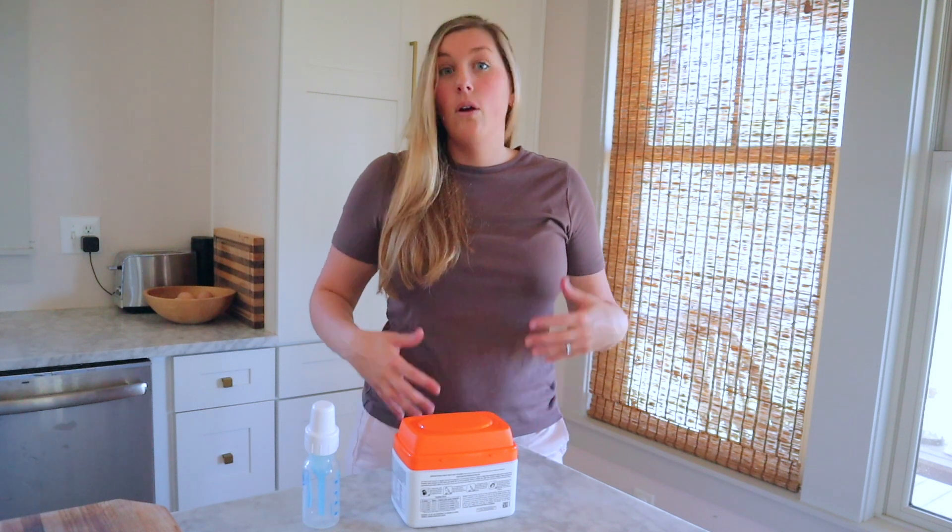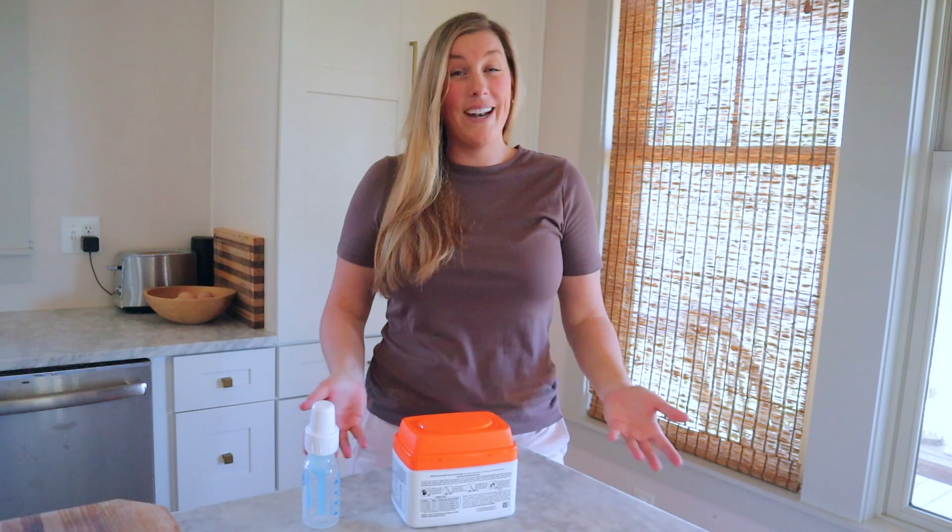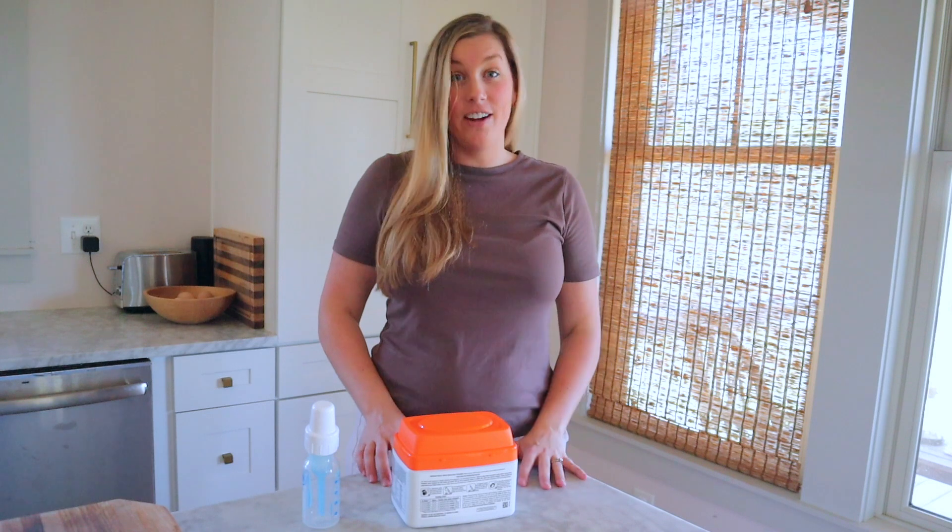Do you know how to properly prepare formula? What about if you need to supplement formula along with feeding breast milk? Do you know how to navigate that? If not, I'm about to give you my recommendations and hopefully answer a lot of your questions.